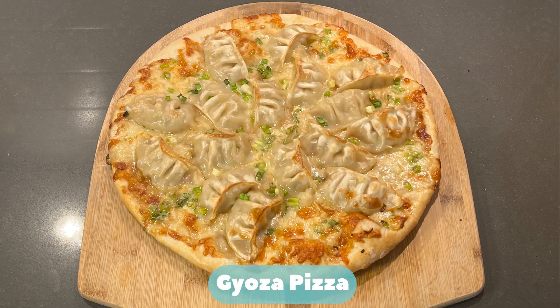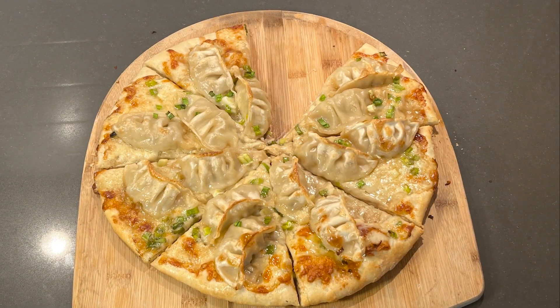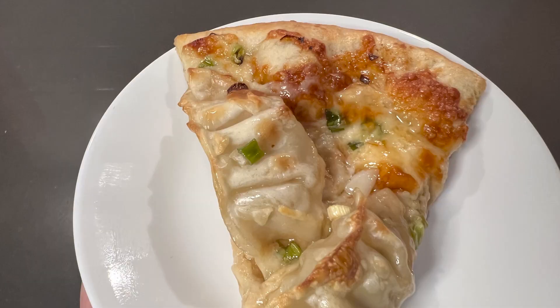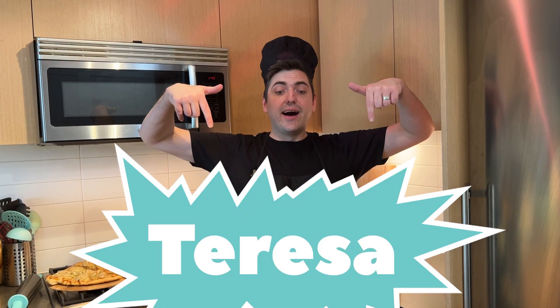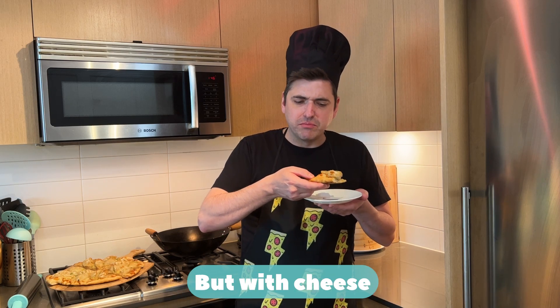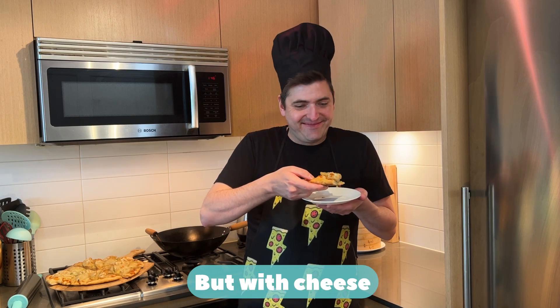Gyoza pizza! Today our pizza challenger is Teresa, and we got a gyoza pizza. Oh ho ho! This one's a weird one, pretty good though. You got the classic gyoza flavors, but with some cheese. It's pretty good.